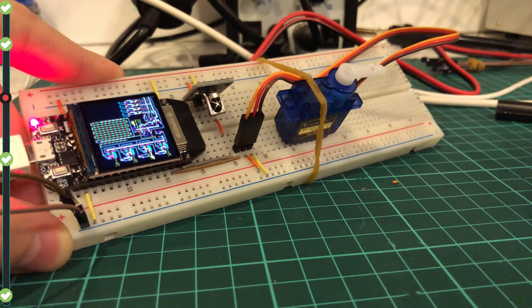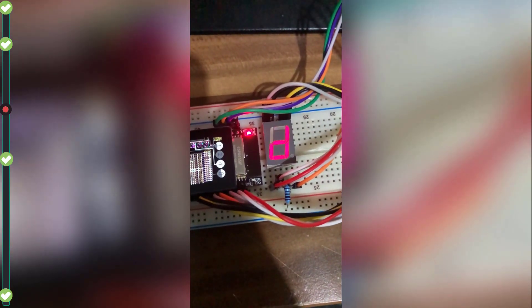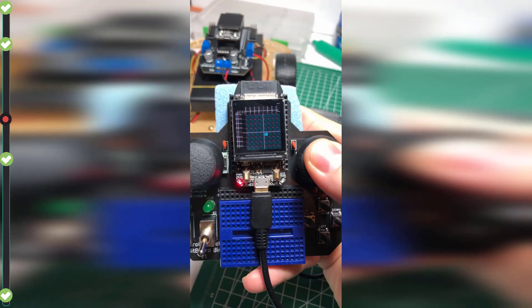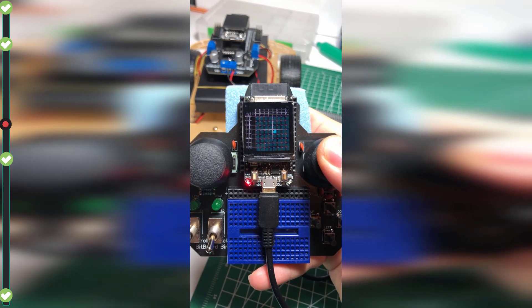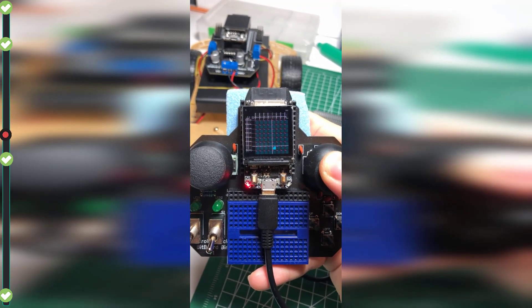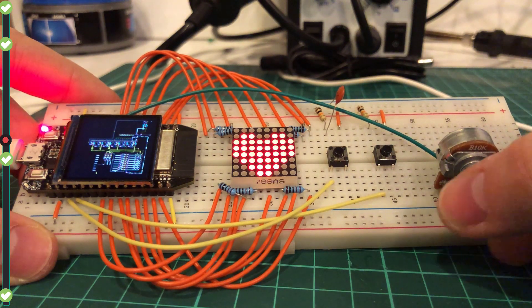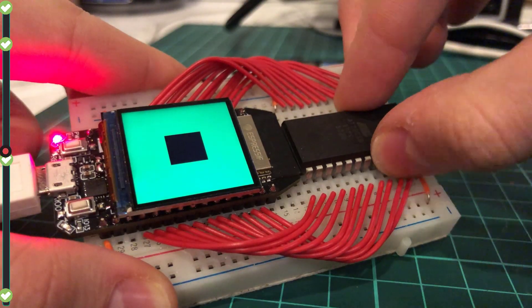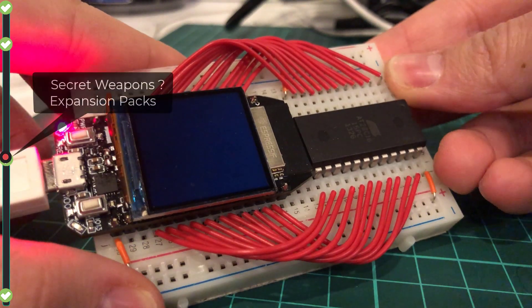You can control a servo motor with PWM, display a number on a 7-segment display, read data from an ultrasonic sensor, send or receive data via UART, I2C, and SPI protocols, display images on an 8x8 LED matrix display, and use internal or external EEPROM to read and write data.